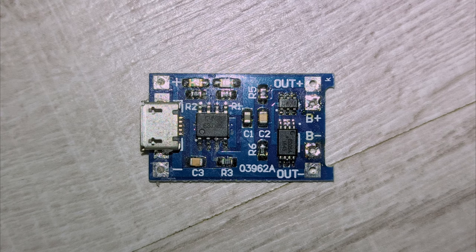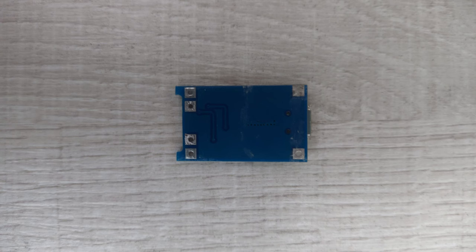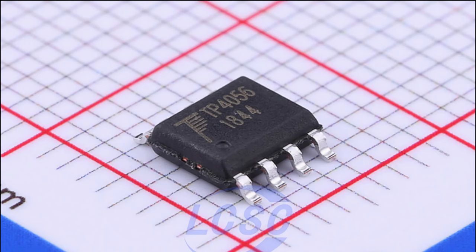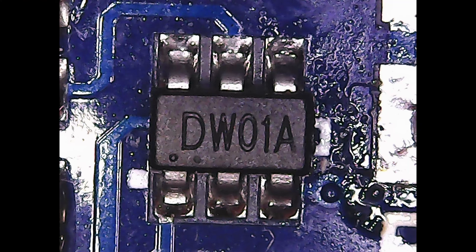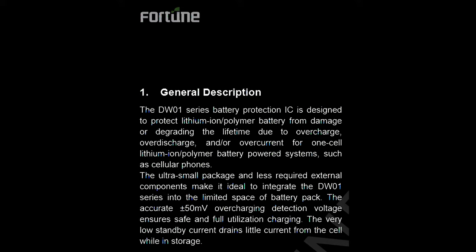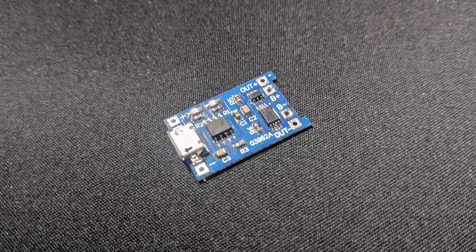The first board has the marking 03962A on the front and no marking on the back. By looking at the marking of the main IC, we can tell it's a fake or knockoff chipset — the original chipset has a company logo on it. It has a DW01A battery protection IC and an 8205A dual MOSFET. DW01A and similar ICs provide over-discharge and over-current protection. I used this board for many months and it performed well.